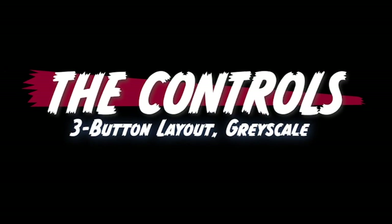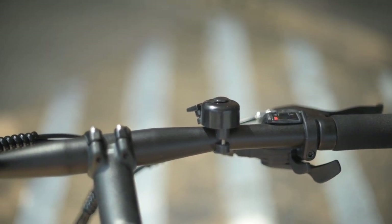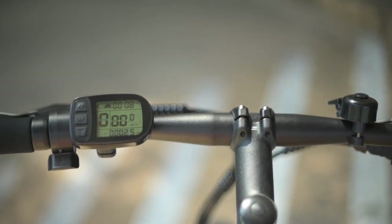Next, let's talk about the controls. All the controls are over here on the left-hand side — a three-button display. The display is a grayscale LCD, so no fancy colors, but some people are into grayscale. It shows pedal assist level, battery level, speed, run time, odometer, trip distance, average speed, max speed, volume, and total run time.